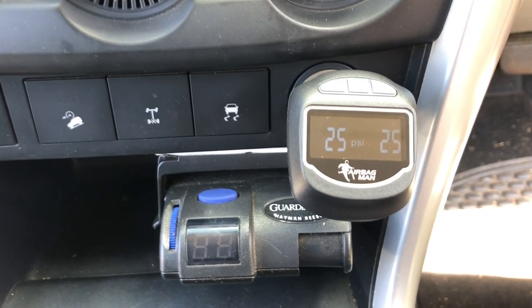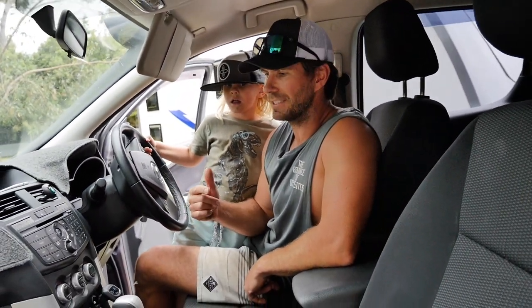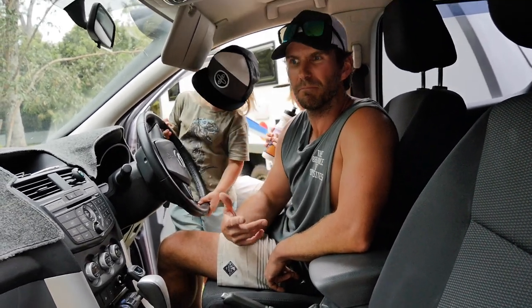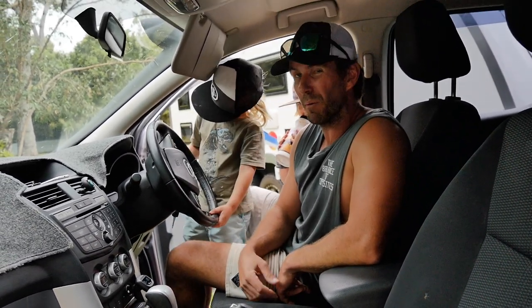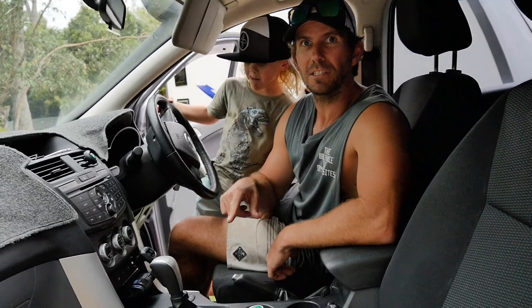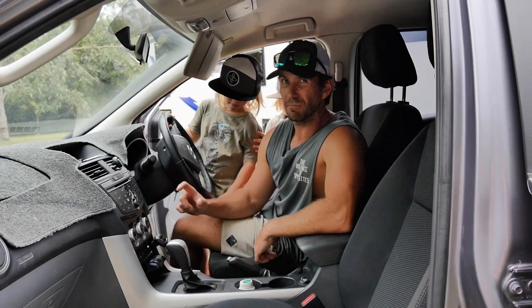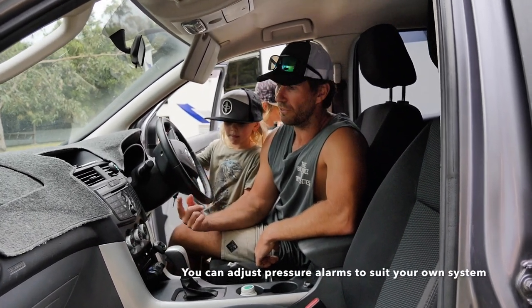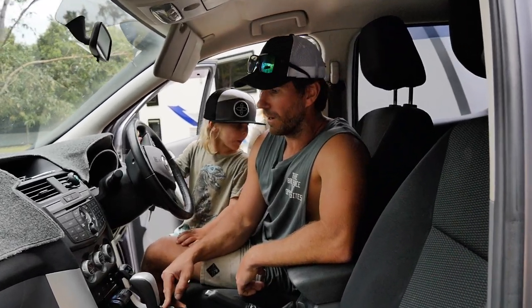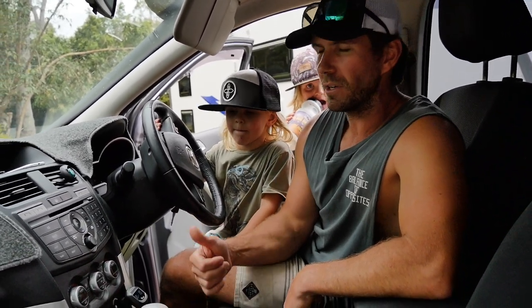There we go — I've got 25 psi in both bags. I like this because I haven't had a gauge telling me how much is in the bag. So if anything ever went wrong — if I blew an airline, a leak, or popped a bag — I wouldn't really know unless I felt it. So this is pretty cool. One of the features is that it's got a high pressure and a low pressure alarm. It comes factory preset with 30 psi high and 5 psi low. So I'll get one of the kids to drop the bags and show you — once it hits below 5 psi, it'll alarm.